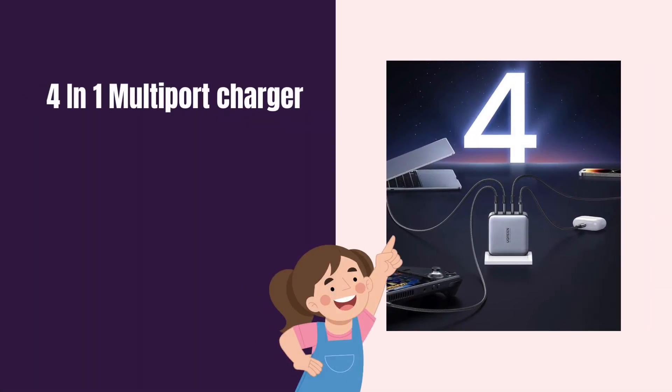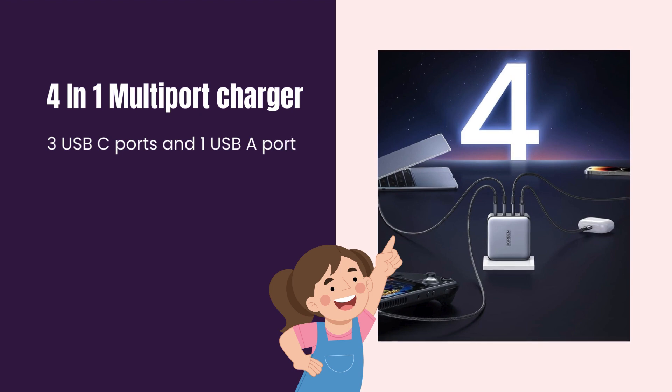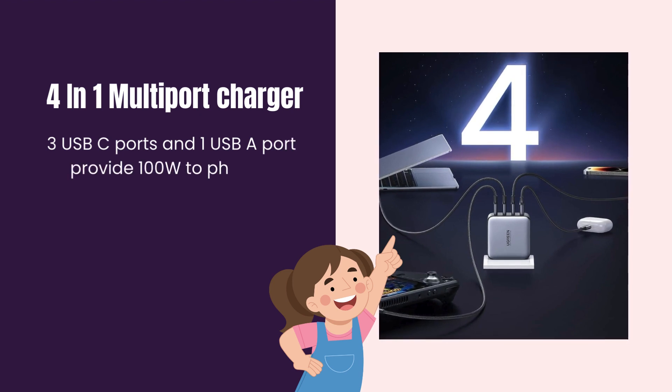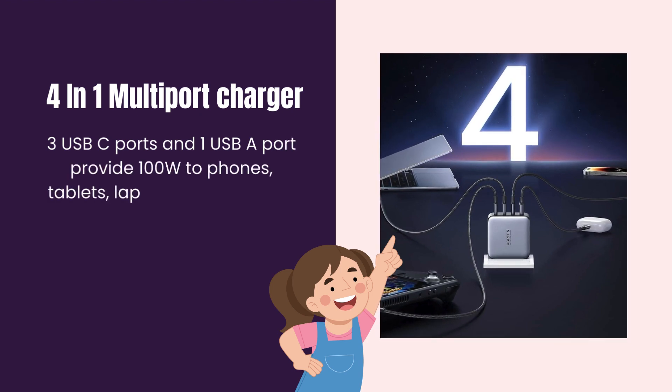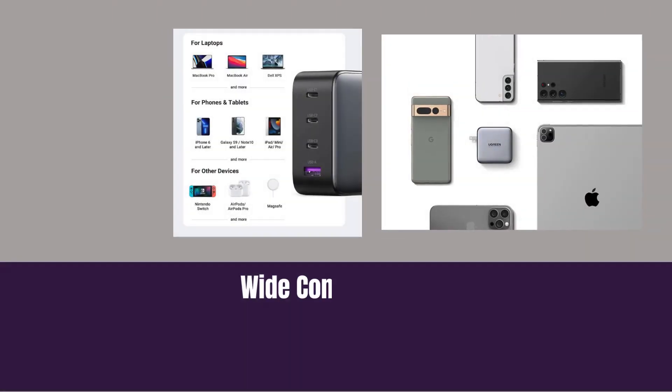Four-in-one multi-port charger. Three USB-C ports and one USB-A port provide 100W to phones, tablets, laptops, and more — all at the same time, fast charging.